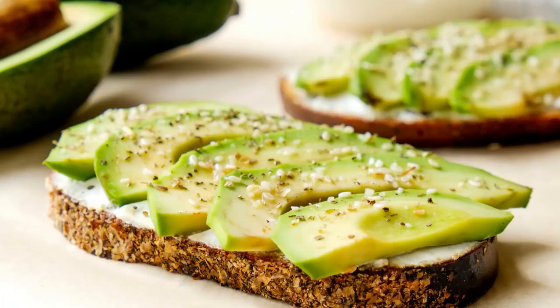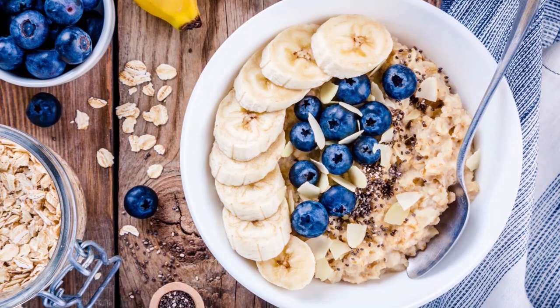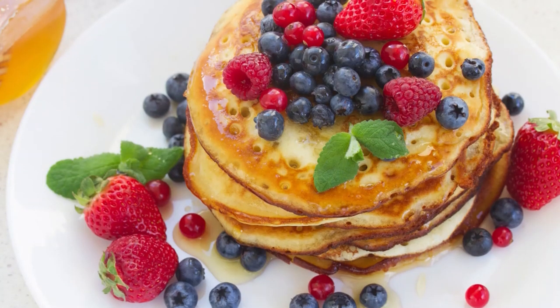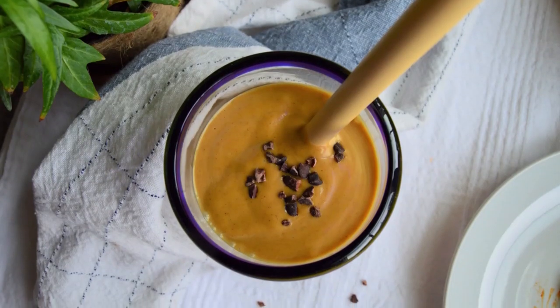As for the types of breakfast foods, I like to switch things up. Sometimes I'll have avocado toast, other times I'll have some oatmeal, and we can't forget pancakes and waffles. It all depends on what the day calls for.